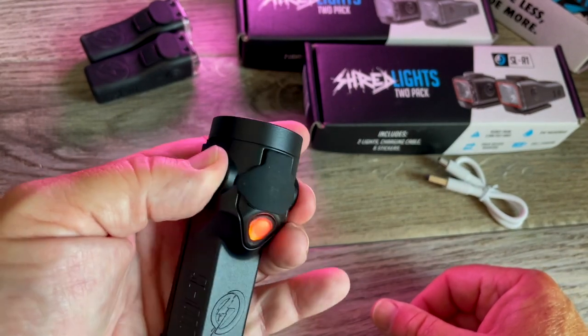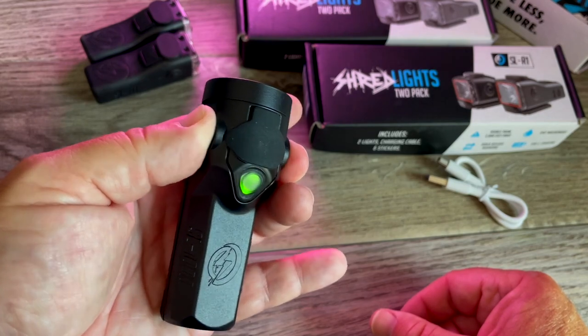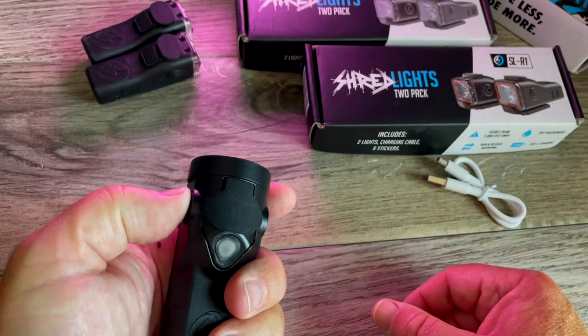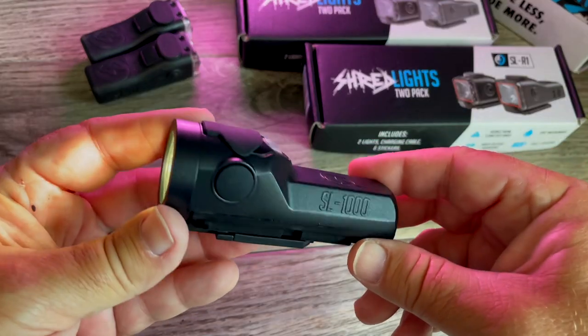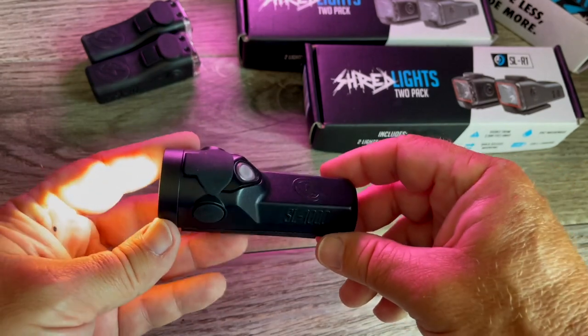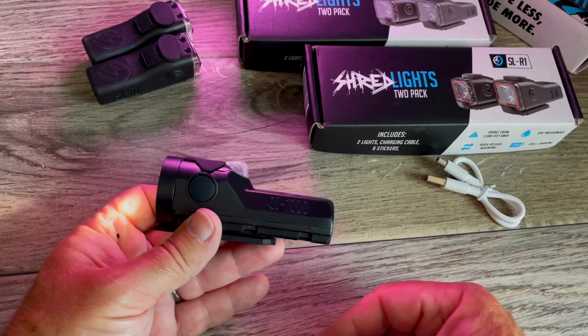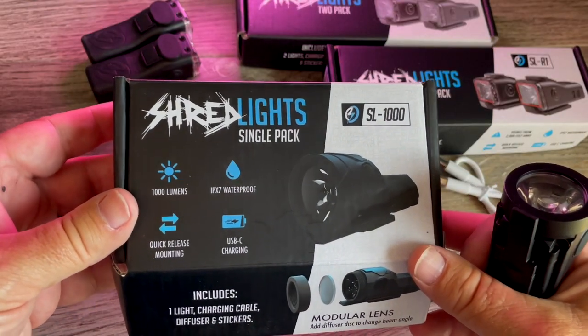To undo lockout mode, just hold those buttons again. You can put this on your helmet, on a bag, on your bike. This is going on the handlebar of my Super 73 when I get it. So that is the SL-1000.